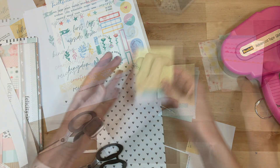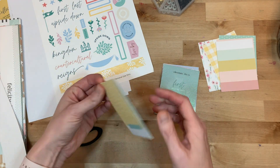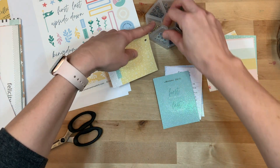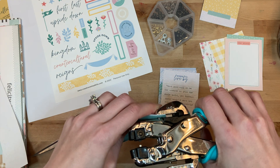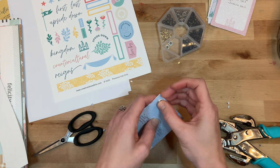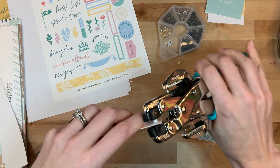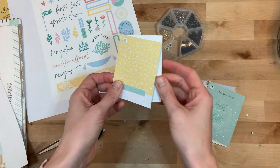I'm pairing up the cards — one glitter kit card paired with a Felicity Jane card. What I like about the Felicity Jane cards is that there's a grid on the back so I can write very easily. I have my We Are Memory Keepers Crop-a-Dile and I'm punching a hole, then picking up an eyelet and setting those eyelets in place. This way I'll be able to keep them all on a ring together. You could certainly just punch holes with a regular hole punch, but I like to protect them a little more with eyelets.